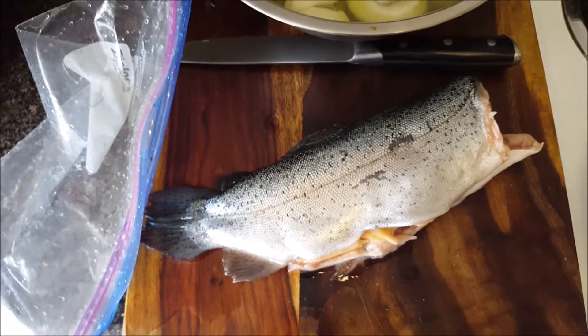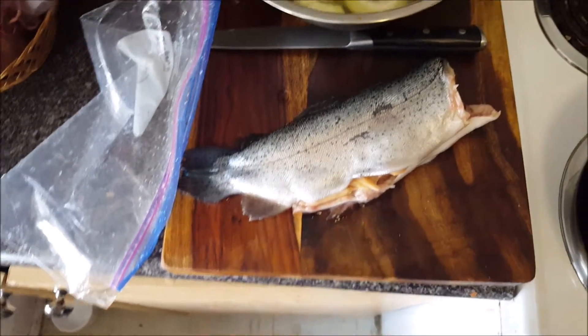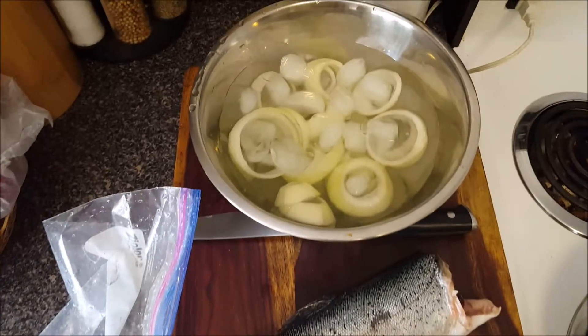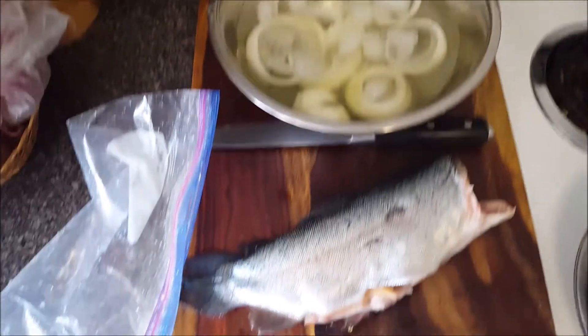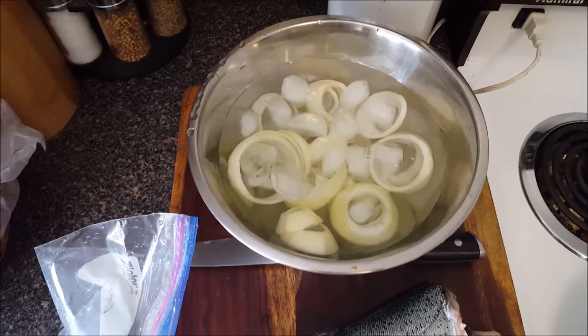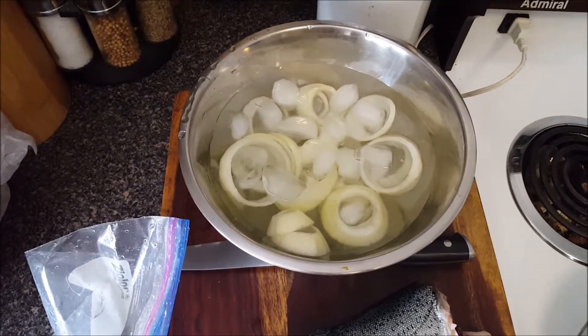It's been about a month since Father's Day and it's time to finally prepare the rainbow trout that I caught a month ago. I'm also going to be making some fried onion rings. I currently have them soaking in ice water and it's been soaking for about an hour and a half now, so that's probably more than enough.